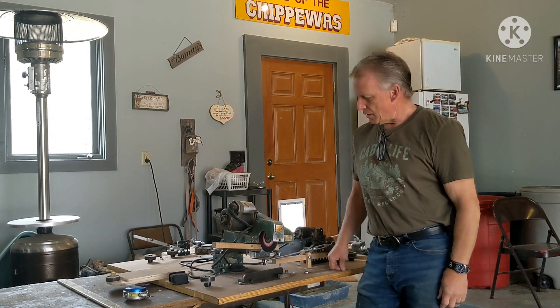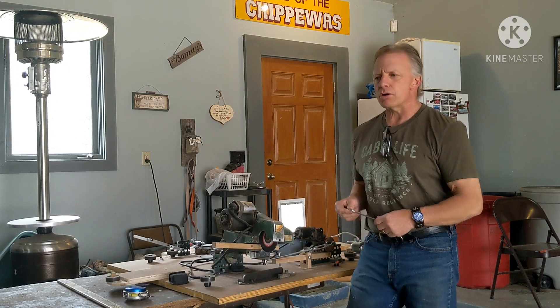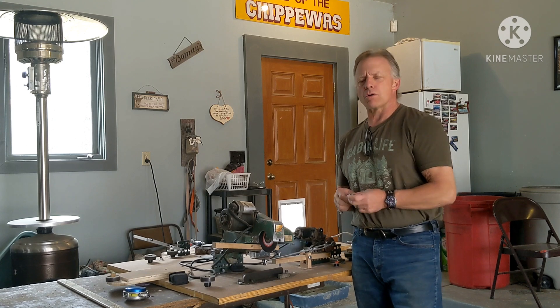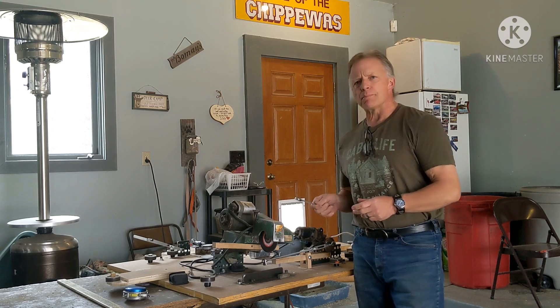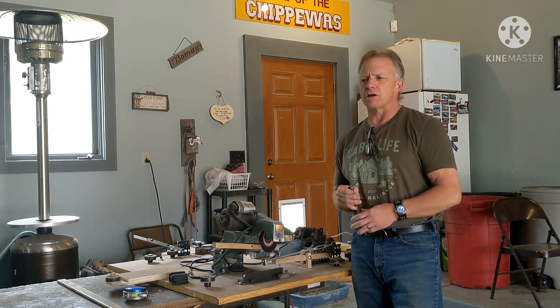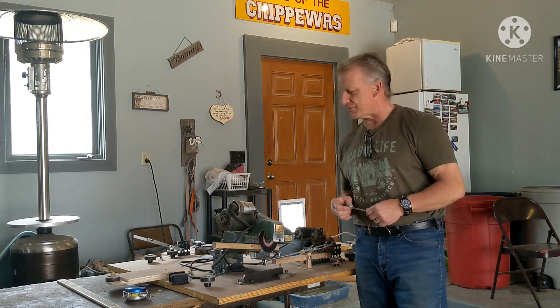Hey guys, welcome back to the channel. If this is your first time here, thank you for coming. If you've been around for a while, thank you for watching this again. So this is going to be a departure, a little different from my previous videos of me milling on the Frontier OS 27.